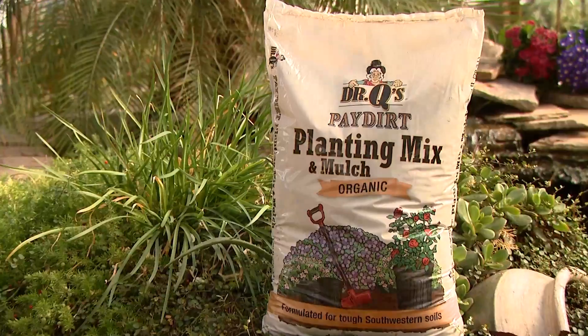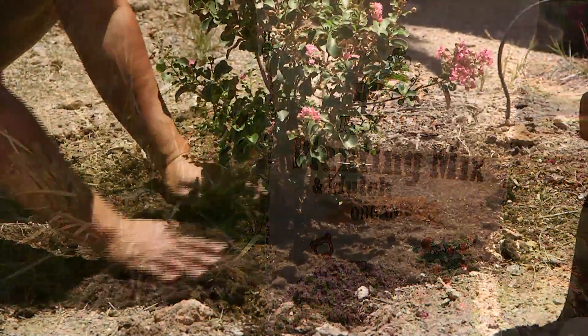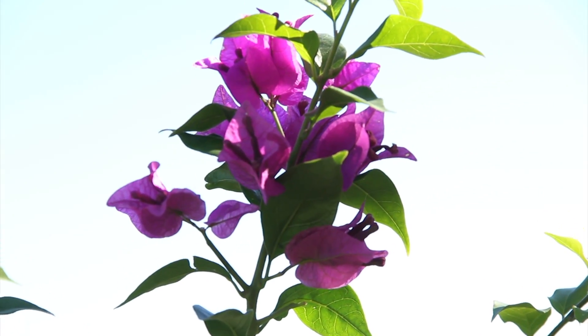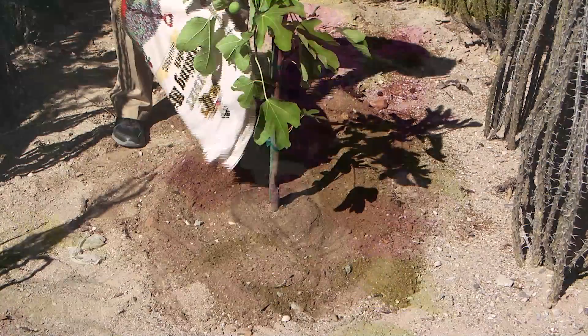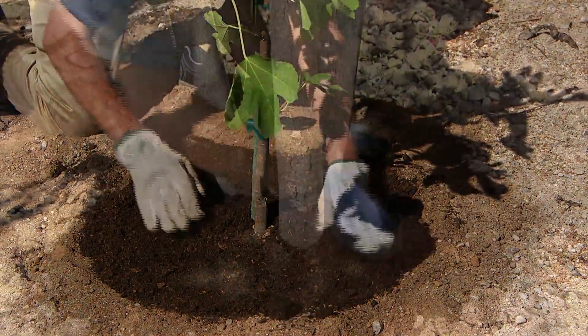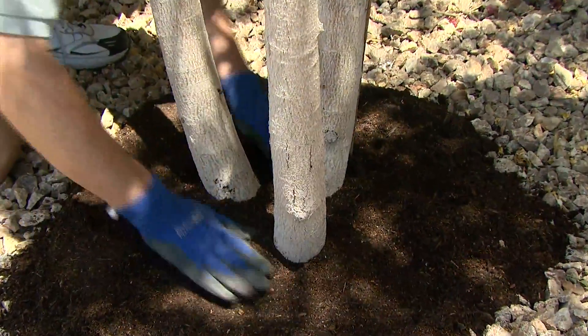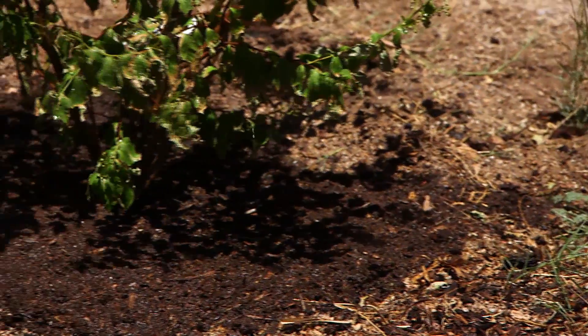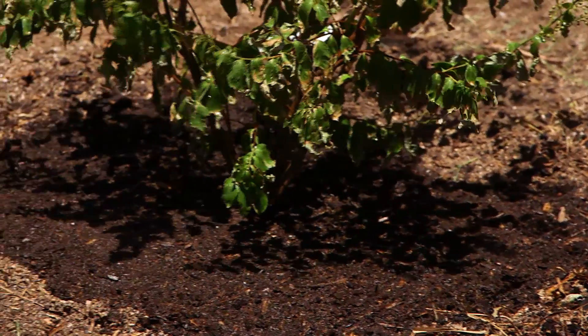Now is the time to replenish the mulch around your trees, shrubs, flowers, and vegetable gardens. A good quality organic mulch like Dr. Q's Pay Dirt breaks down naturally when used as a surface mulch. It will release natural humic acids when broken down by soil microbes. These acids neutralize alkali deposits frequently found in our soils and make nutrients more readily available to plants. Best applied as a one to two inch layer twice a year in the spring and fall. It also acts as an insulating blanket to protect surface roots from the heat and cold.